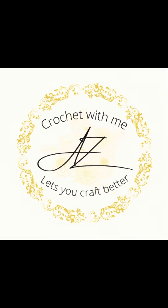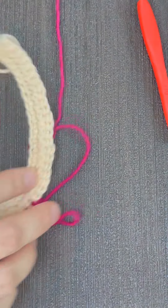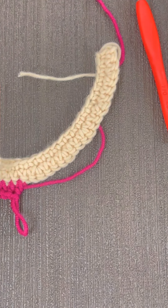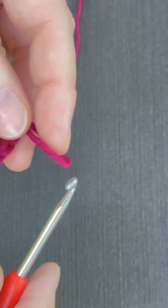Hello, assalamu alaikum, welcome back to Crochet with Me, and welcome to Crochet with Me for those who are new here. In this video I'll show you how to do a half double crochet increase. Increases are all similar — all you have to do is work two stitches in one space.